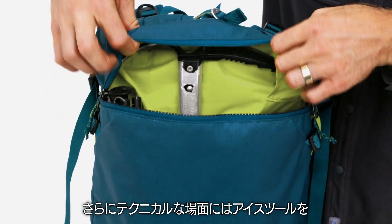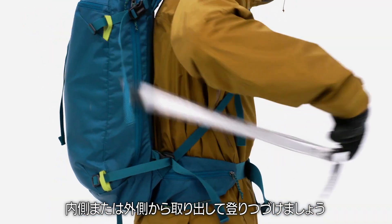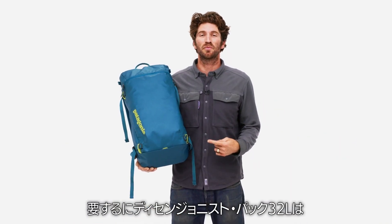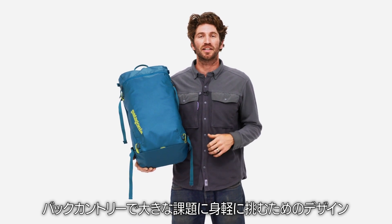And when things get really hairy, pull the ice tools from the internal or external carriers and keep on climbing. In short, the Descensionist 32-liter pack is made to party big and travel light in the backcountry.